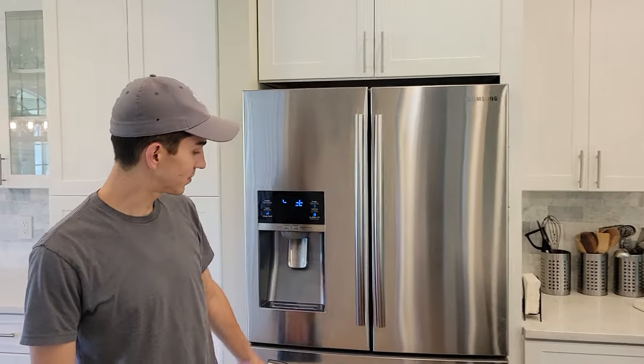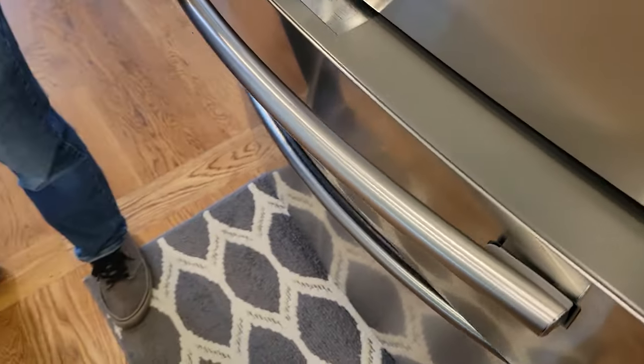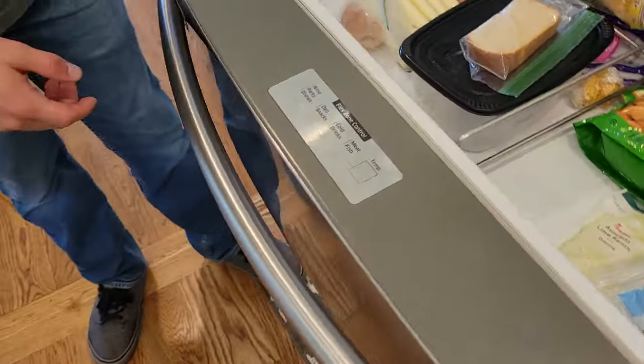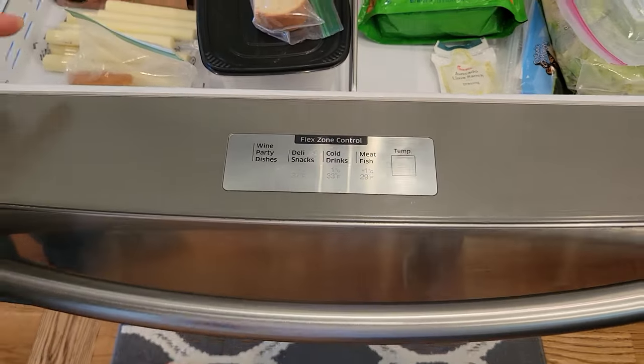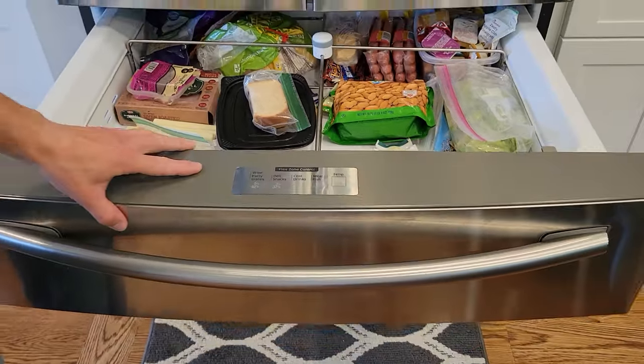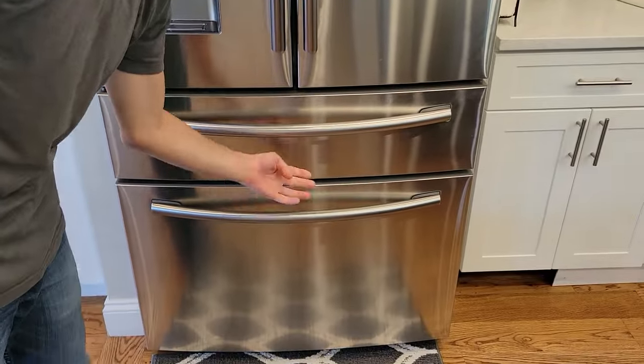Hey, it's Spencer. Today we're looking at this fridge. This middle drawer has a problem where the control panel goes out so you can't change the temperature anymore. It's been freezing the food and the lights are out on the door and the lights on the bottom for the freezer.